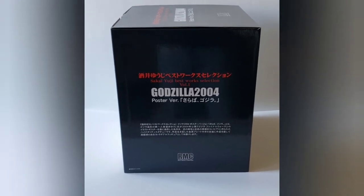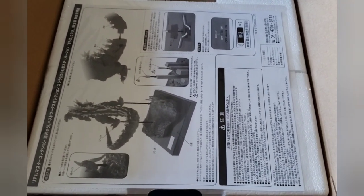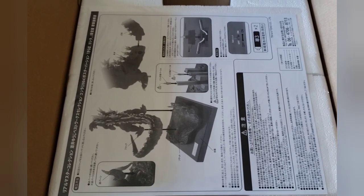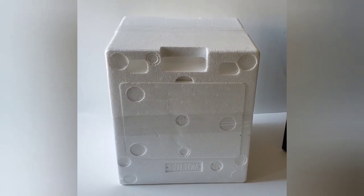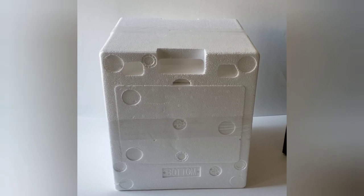Here's what's on top — they've got some instructions on how to put it together. That was nice of them that they put these little handles on top, so I was able to pull that box out very easily.